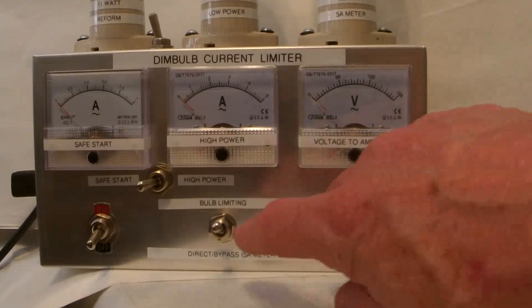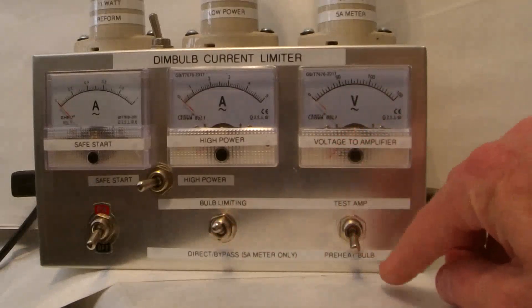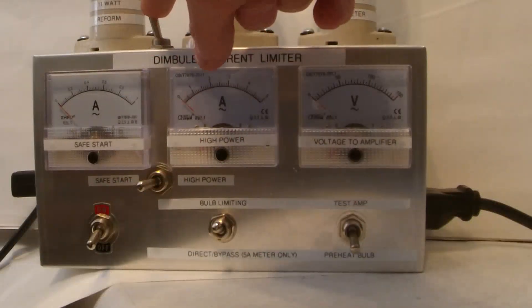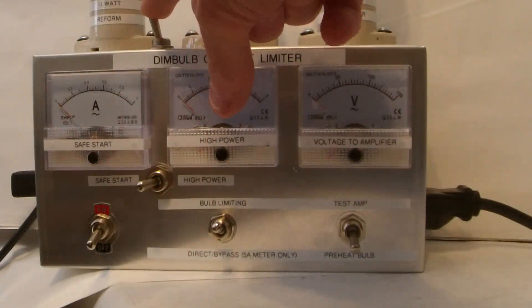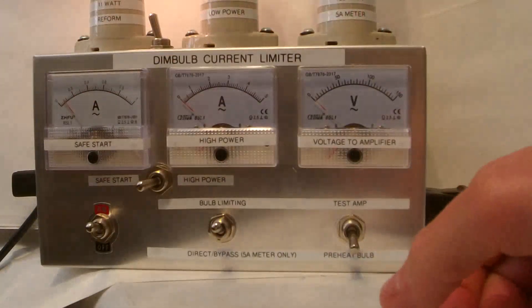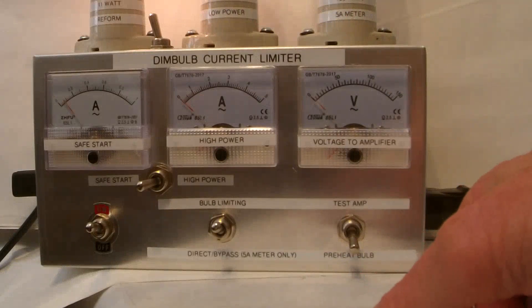I will start the test with bulb limiting: preheat bulb, soft safe start, reform cap mode — in case the amp hasn't been on in a long time. That'll protect the capacitors from excessive surge current. Start the bulb and heat it up so it won't have the surge current that a cold bulb has.